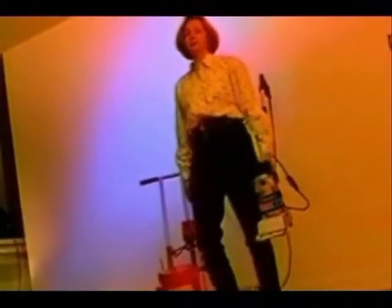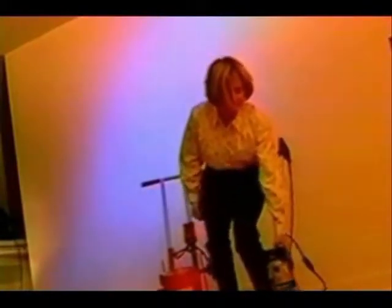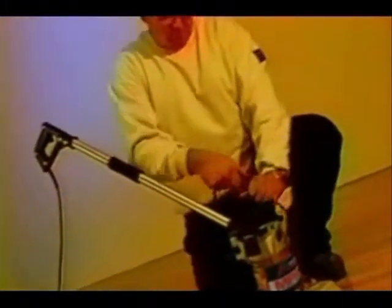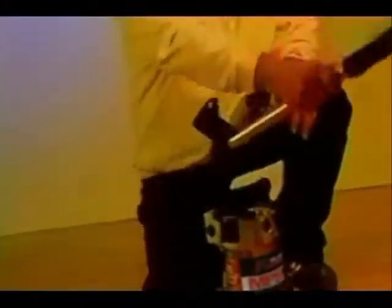Contrary to other scrapers that weigh around 88 pounds, the MPS100 is in a class by itself. It can be carried and maneuvered anywhere because of its incredibly lightweight design — only 26 pounds, four times less than most scrapers. Furthermore, it can be converted to work on stairs as a handheld scraper.